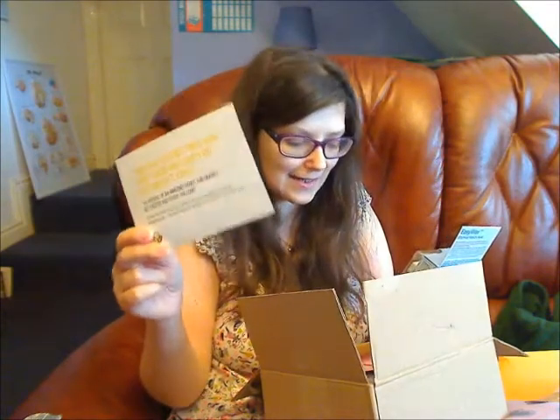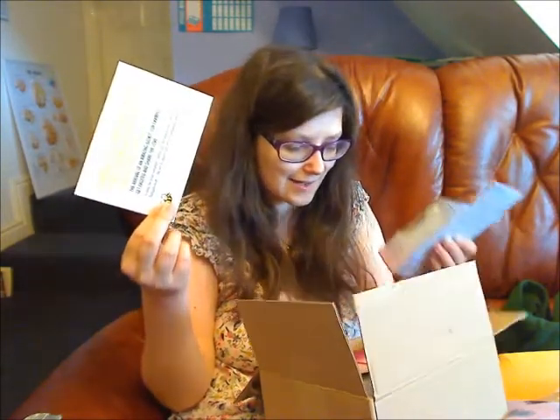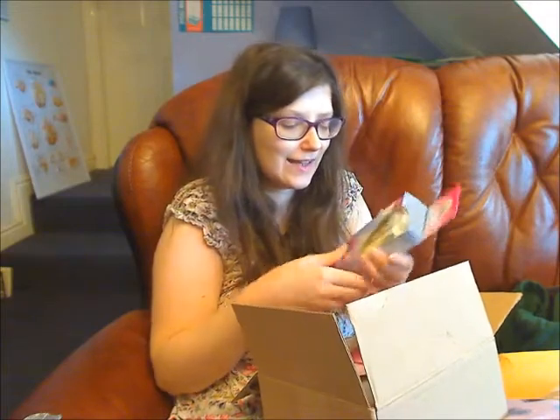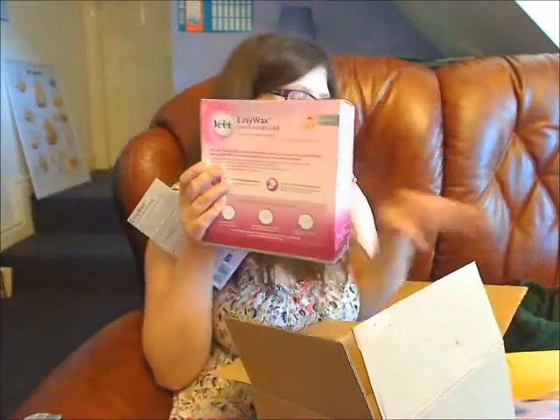They used to send letters, which I preferred actually, but you just get this card now. They used to send letters in a proper big booklet about the product, which I thought was more helpful and more interesting. Now you're kind of on your own. I prefer the big booklets with all the extra information because you don't get to see that as a consumer usually and I find it really interesting. So this is what I should be buzzing about.